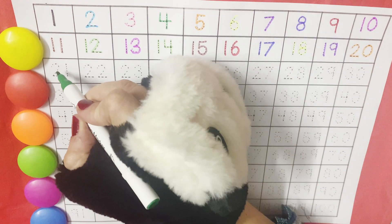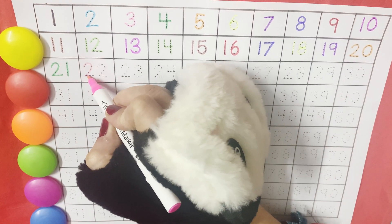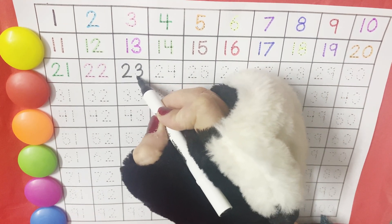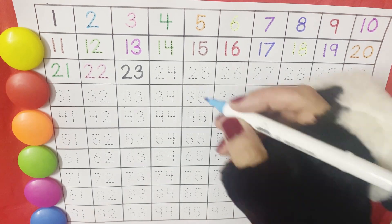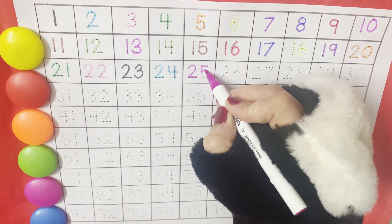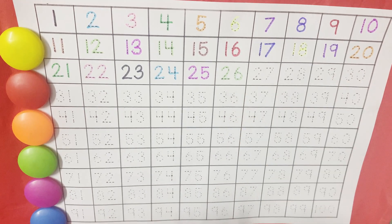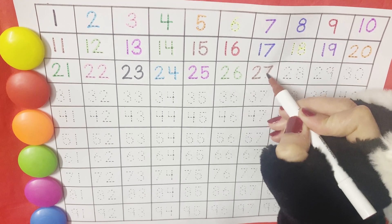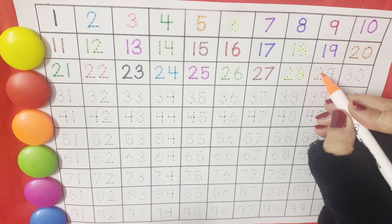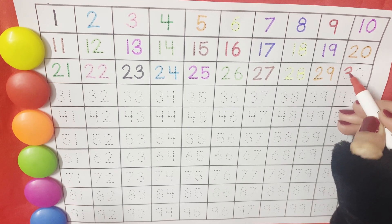Then comes twenty-one, twenty-two, twenty-three, twenty-four, 25, 26, 27, 28, 29. And then comes the family of 30.